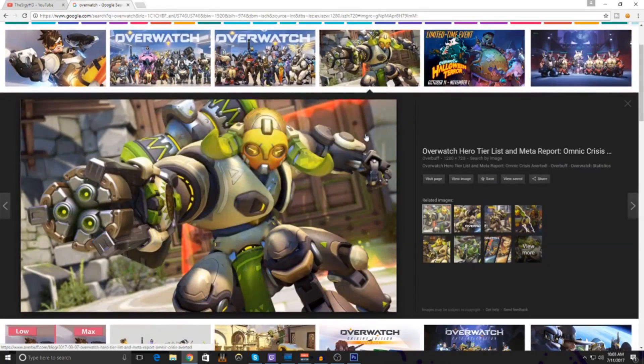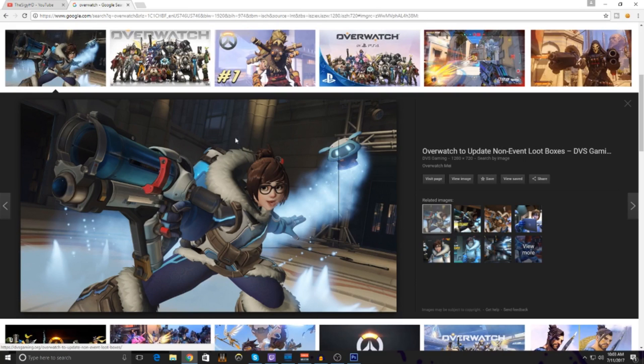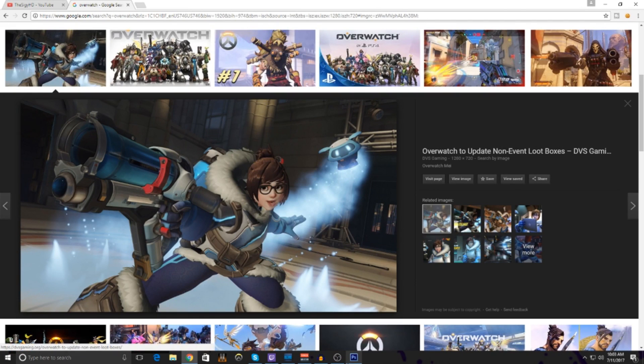Usually what I search up is Overwatch because honestly they have some of the best backgrounds. Go into Images, then go to Tools, Size, and set it to exactly 1280 by 720. The only reason I'm doing this is to get a pretty nice, good quality image to start off. Let's see — we'll do this main one. Once you get your image, right-click, Copy Image, and go back to Photoshop.